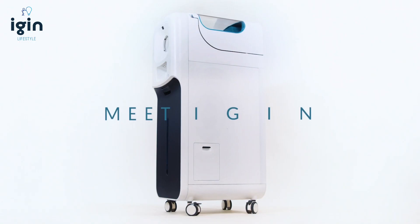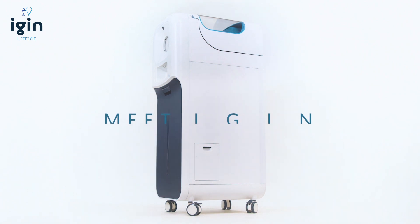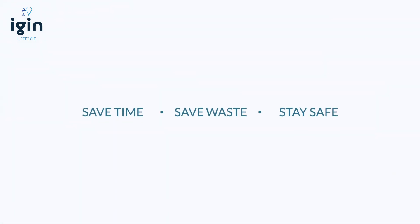Meet iGIN. Save time. Save waste. Stay safe.